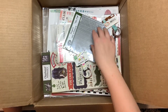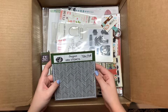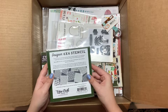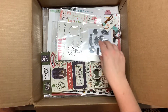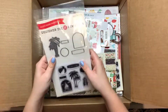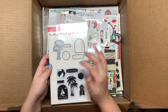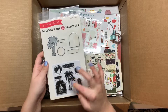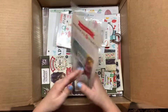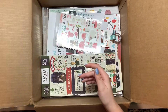This is a stencil called Lost in Neverland and it's a six by six stencil. Then there's a designer die and stamp set — it's got some palm trees, a beach ball, and it says splish splash, sail away, relax. That's adorable for beachy or summery cards.